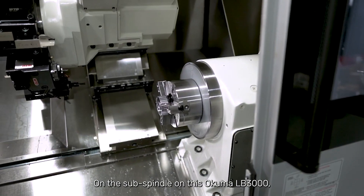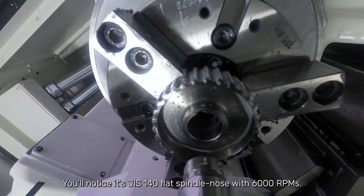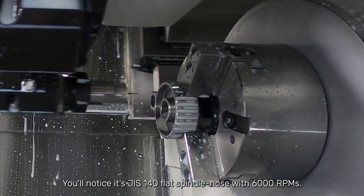On the sub-spindle on this Okuma LB3000, you'll notice it's a JIS 140 flat spindle nose, 6,000 RPMs.